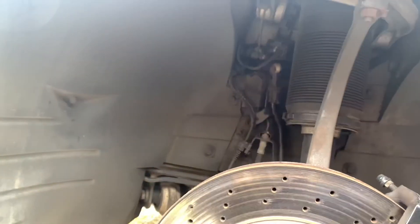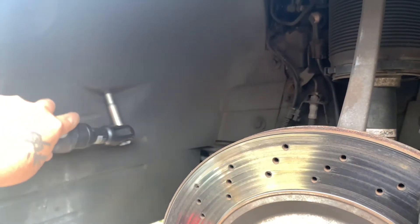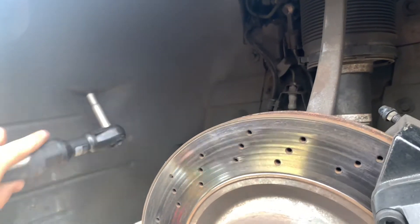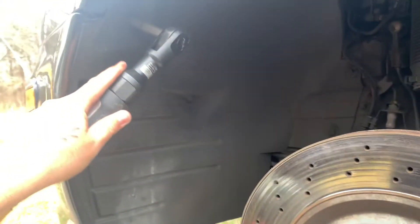There are about ten bolts that you need to remove to take off this plastic covering. I'm going to use some air to make things go faster. They're ten millimeter bolts — you can see it's a ten — and you can just take those off.